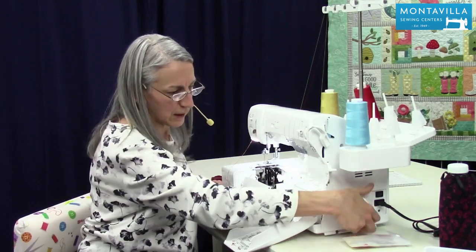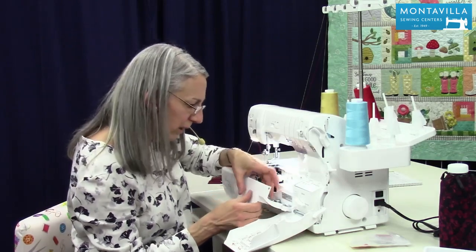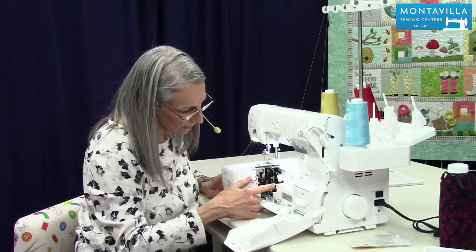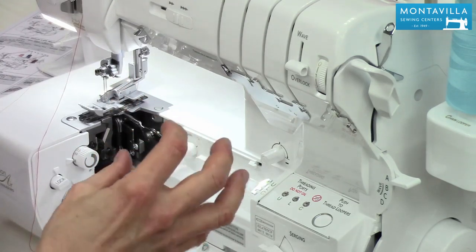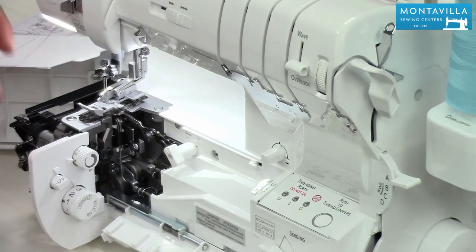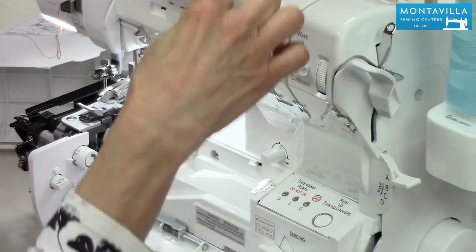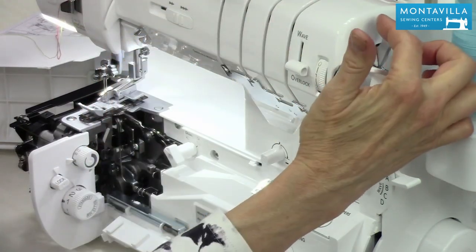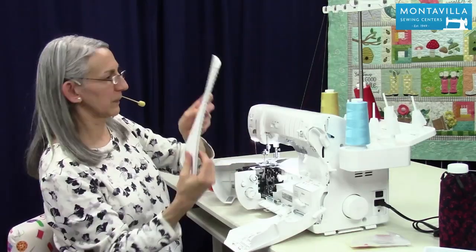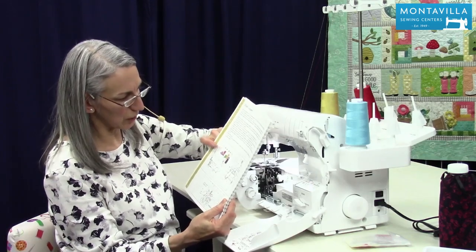So we're going to go like this — turn your hand wheel until those snap shut. I'm going to take the cover back off so you can see what I'm doing here. These tubes snap shut so that the air can thread your looper. I'm also going to open it this way so you can see what's happening on this side. This is the special way that you do your looper threading. The book's threading section on chain looper gives you a good picture of that.